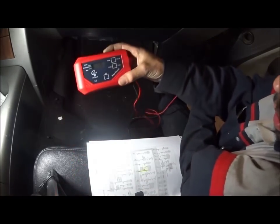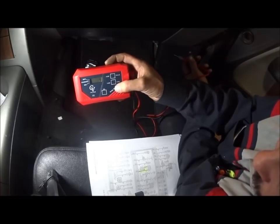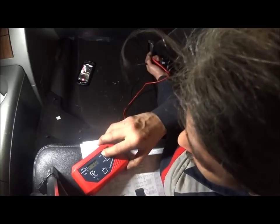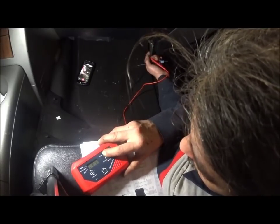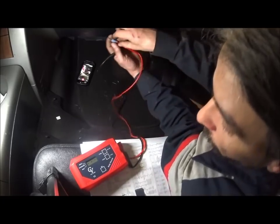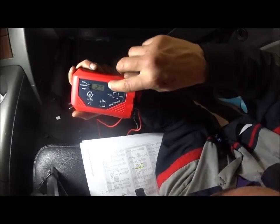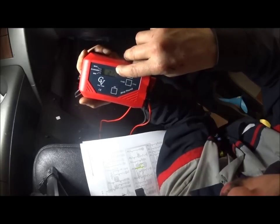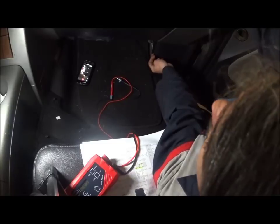That is a 25-amp fuse we're on. We're going to go to 'Fuse Type' and change it. Okay — 'Fuse Value' — 25-amp mini fuse. That's what it's showing you, and there's your draw: 0.37, or 370 milliamps. If you look at the meter, 0.4 is 400 milliamps — you're right there. You're showing your problem circuit.